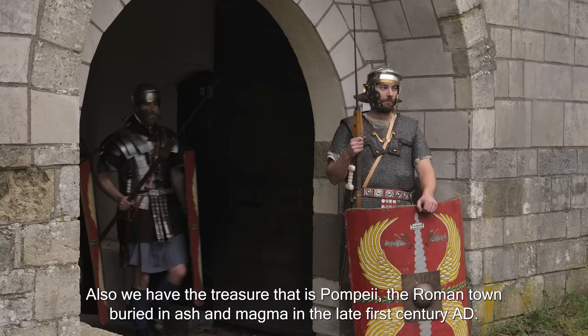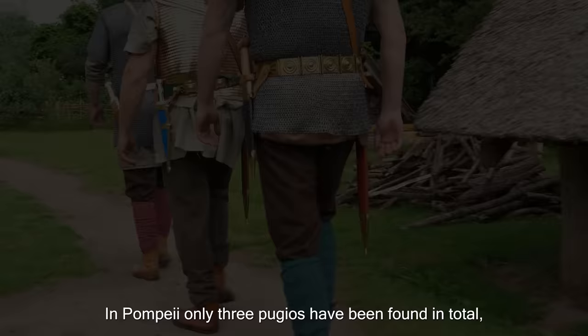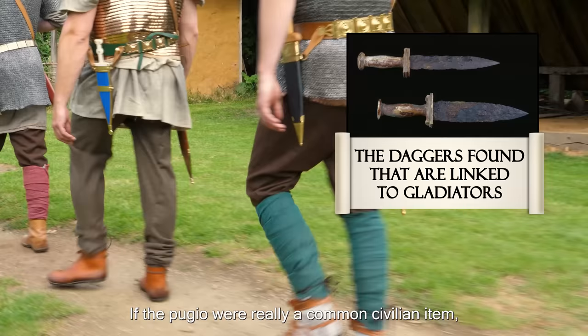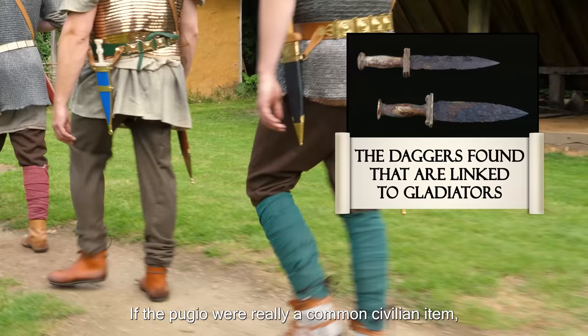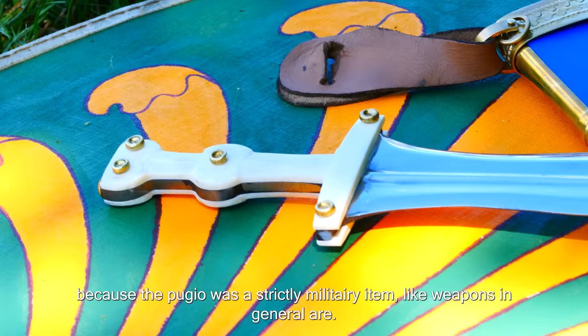We also have the treasure that is Pompeii, the Roman town buried in ash and magma in the late 1st century AD. In Pompeii, only three Pugios have been found in total — two connected to gladiators and the third to a soldier. If the Pugio were really a common civilian item, far more would have been found in civilian settings. But there haven't been, because the Pugio was a strictly military item, like weapons in general are.